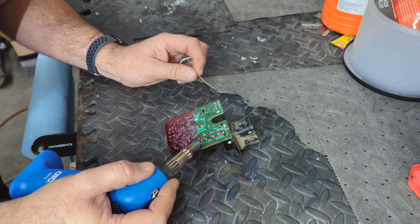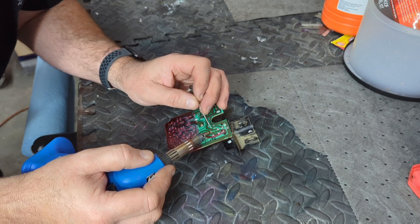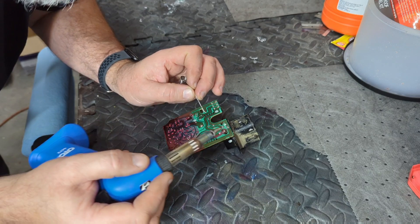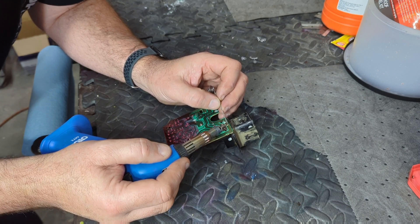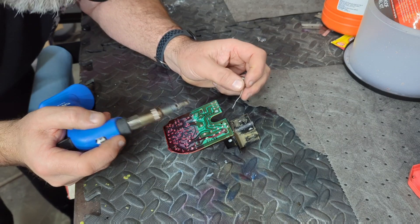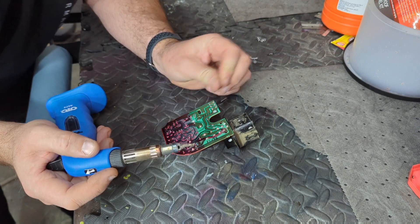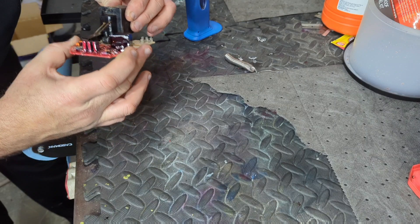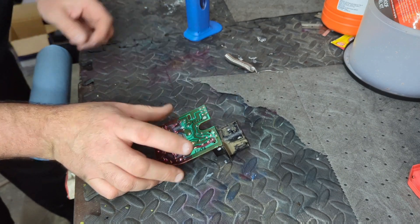We did one, two, three, four - then five, six joints touched up. Just making sure we get them all. We'll also do this one up here just to be safe, and that one as well. That's all you need to do - just the main ones that feed the circuit.